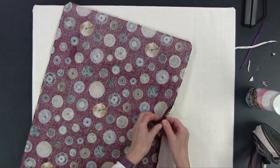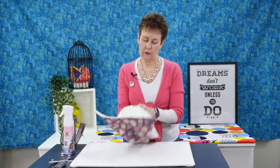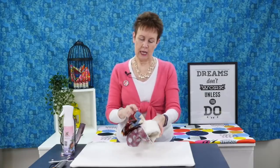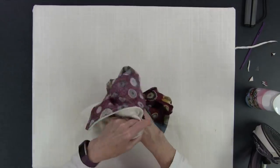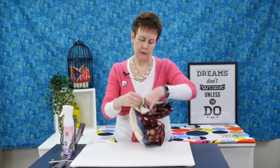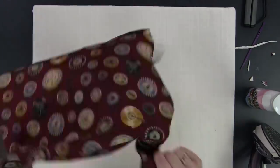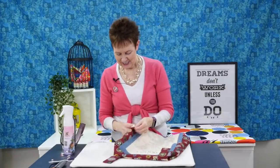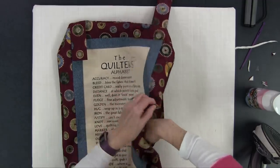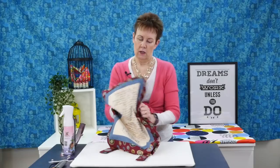So it's the moment of truth — to find out whether you did it the right way or not. Nothing worse than putting it together the wrong way, and I've done it more than once. You're going to reach inside and gently pull everything out. Sometimes the hanging tabs are helpful to help turn it right side out. Just take it easy — don't be too rough, you don't want to pop any stitches. Make sure everything is pushed out on the edges and in the corners.